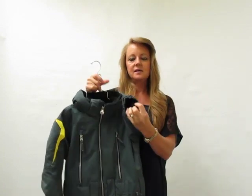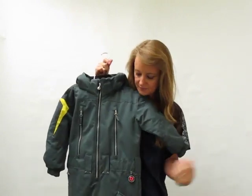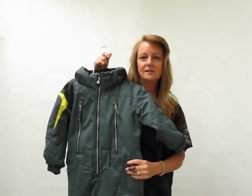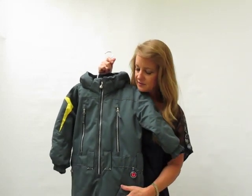You have fleece lining on the inside of the cuff so where the elastic is, it doesn't rub them — it's nice and soft and fuzzy there. And then we have fleece lining on the inside of the pockets so wherever they put their hands, you have a nice fleece lining in there.